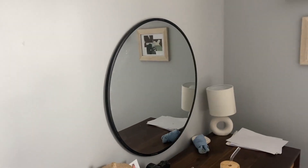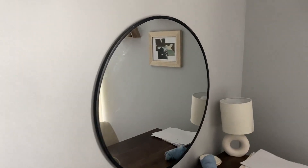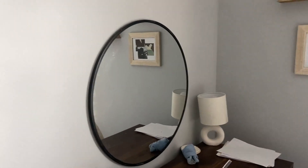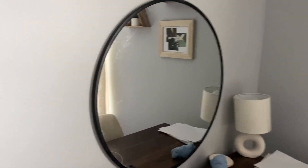I wanted to come on and do two pros and two cons of this black framed circle mirror, so we're going to start off with a pro. One pro that I really like about it is the quality of it. I've traveled and moved this mirror around so many times and it has yet to crack in any way. There's not a single crack on here as you can see.